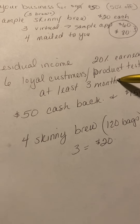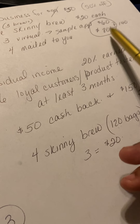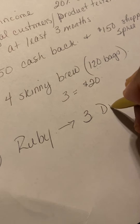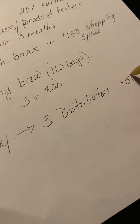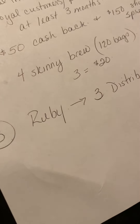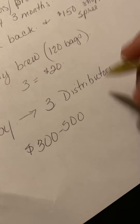This is your residual income that you earn monthly. We also have step three — once you're getting your customers in place and earning your on-hand daily income, you start working on step three, which is going Ruby. That's bringing in three distributors — three reps who are ready to go, ready to get started, ready to earn income, ready to be coachable. You get them started and they begin building towards getting their six customers. You're Ruby, now earning an average of about $300 to $500 a month residually.